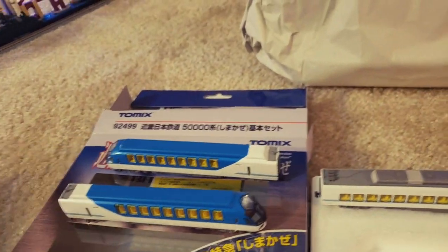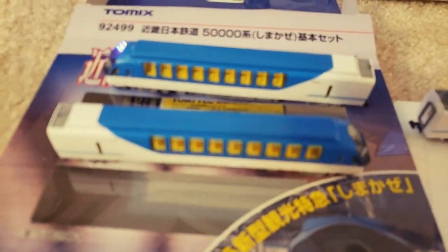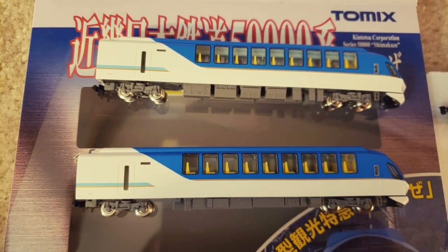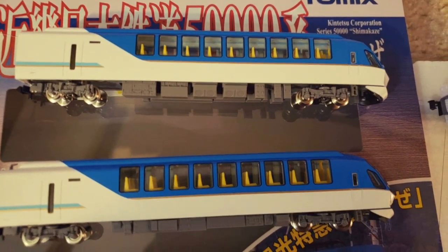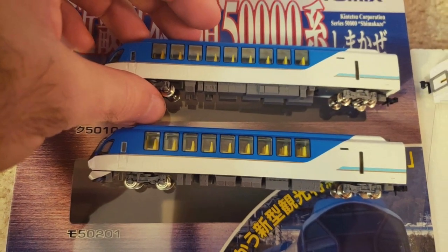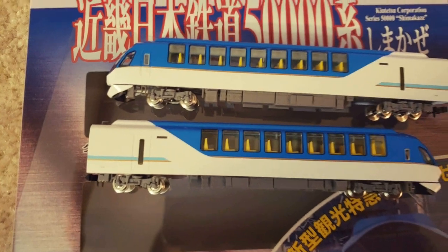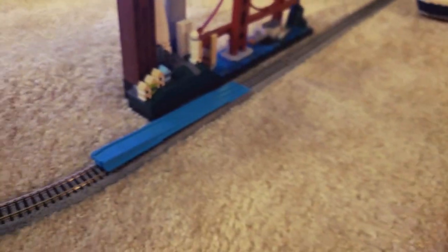Let's pop it on the track and see how this baby runs. I've got my re-railer here. Put it over by San Francisco. I guess it doesn't matter which is front and which is back because I'm pretty sure they're the exact same thing. Well, the bottom undercarriages are definitely different, so that's interesting.